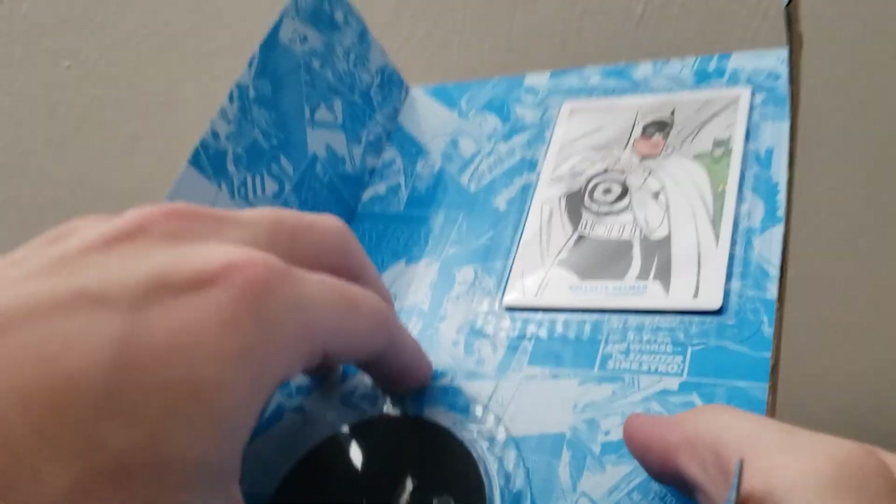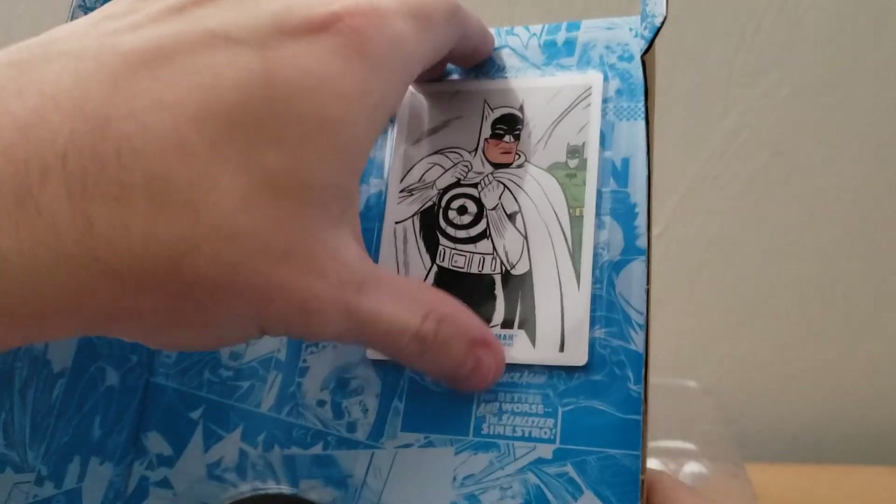We're going to lay that down, and it looks like the backdrop comes off as well, because it holds a stand and the card. We'll take a look at the stand and the card first. This is not the smoothest of unboxings I've done, but got the card out.